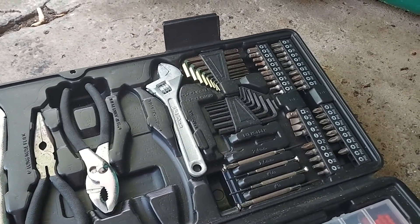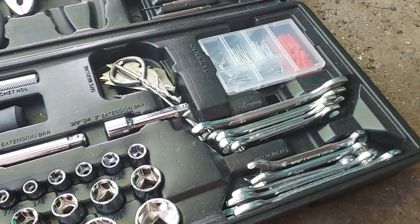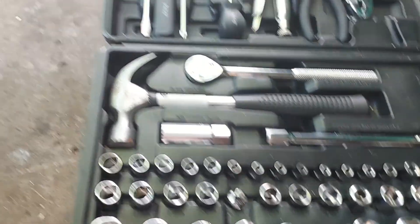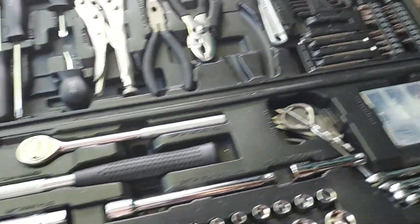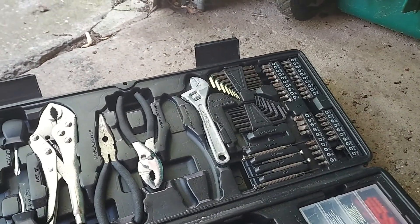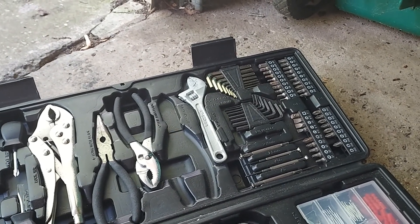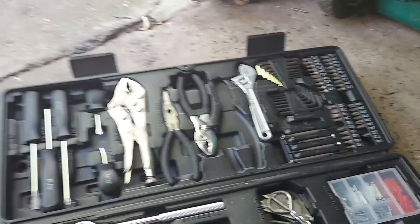The Harbor Freight kit has metric and American-sized wrenches, quarter-inch and three-eighths sockets, screwdrivers, pliers, and needle nose pliers. It also includes the special square-head screwdriver bit you need for inside the Little Guy Max. This package has worked out really well.